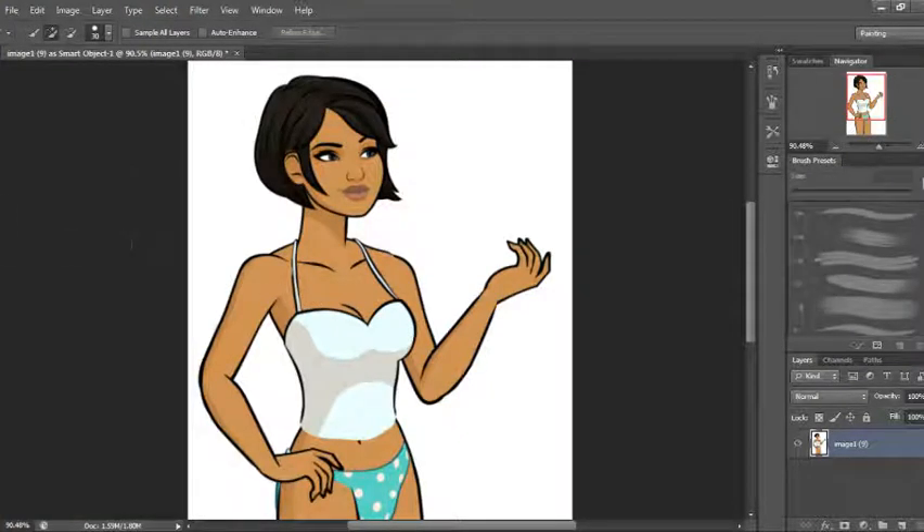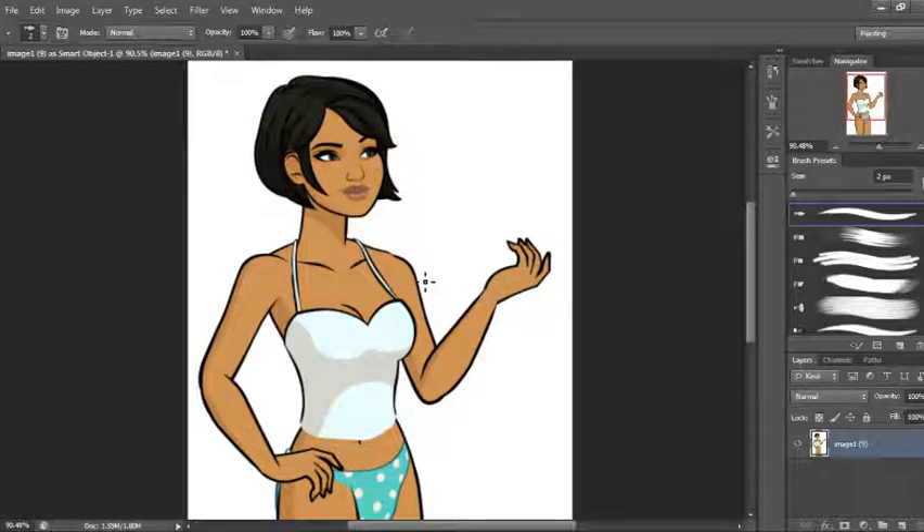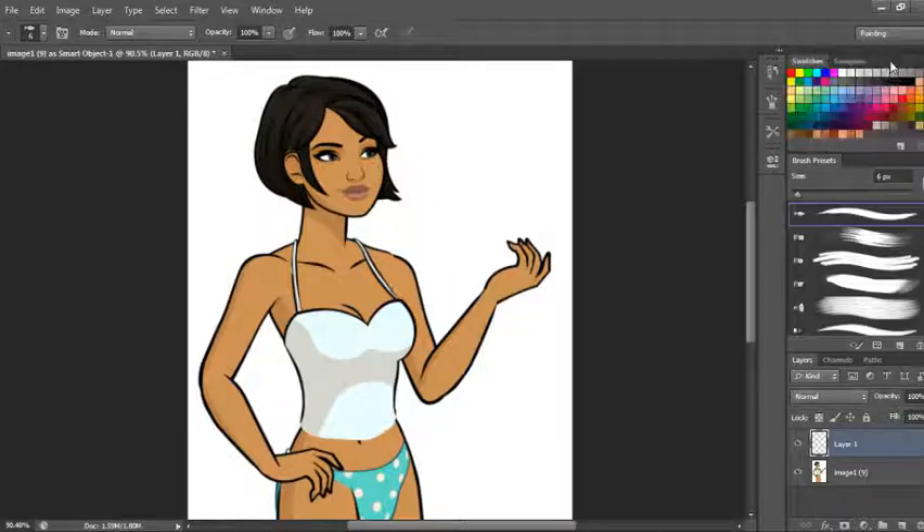Today I'm going to show you how to do an easy top using pre-made fabrics. Usually to find those I just go on Google and type in what I'm looking for. So basically I'm going to do a shirt today. I start off with a small pointy brush and figure out what I want the shirt to look like and just make an outline. I do a lot of off-shoulder tops because I like them and they're pretty easy to do.